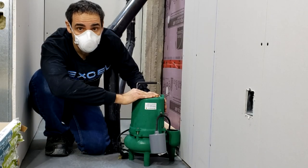What's up guys, welcome to Plumbing is Cool, and this is how you install a sewage ejector.